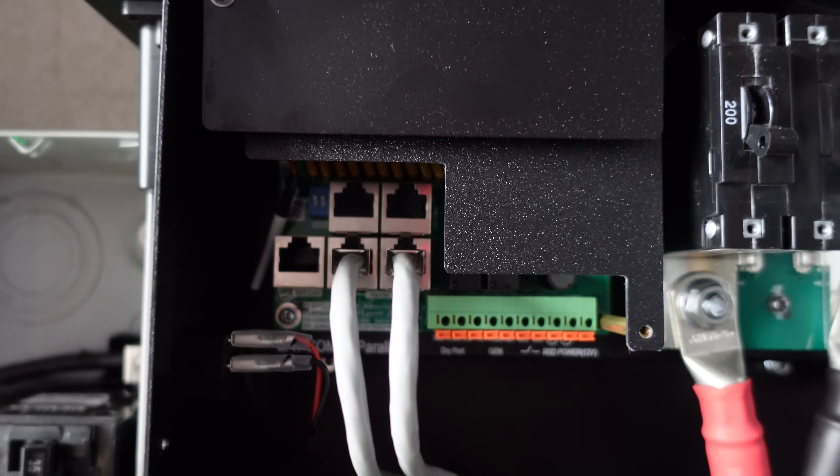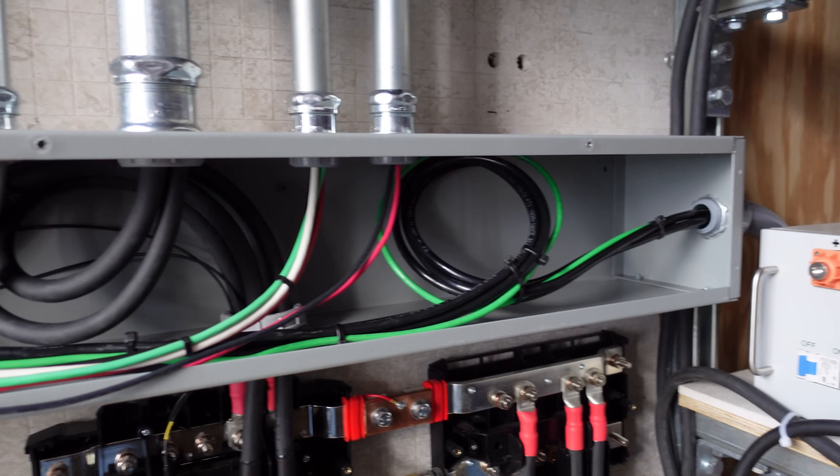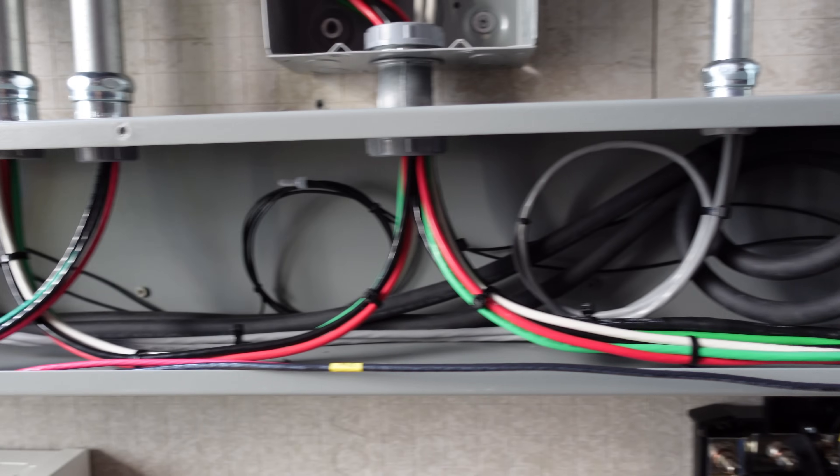The last connection is a series of communications cables with RJ45 terminals on the end. They come down the three-quarter-inch conduit with a small service loop there for slack, and then go up into inverter one. I am aware there's supposed to be some sort of baffle in here between the battery and the AC cabling.